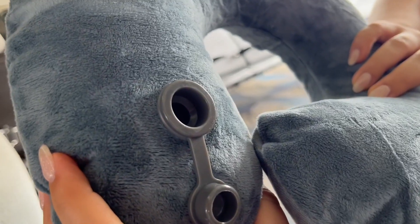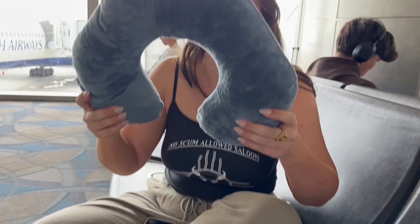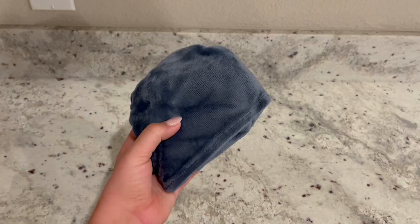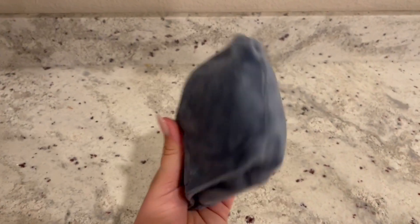I also like how customizable this is in the sense that you can inflate it to the max, or you can inflate it a little bit less, which is my preference. The fabric and fit are super comfortable. I love the gray color and how compact this is, and overall I would highly recommend it to others.